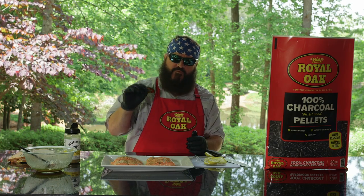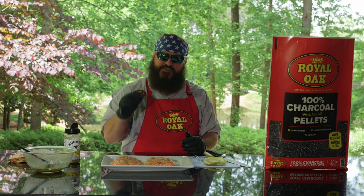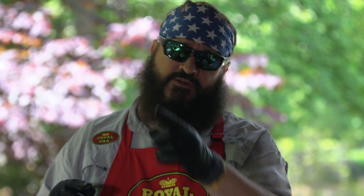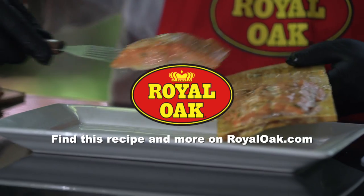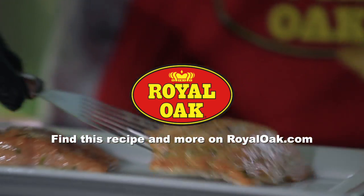Cheers. First thing you get is the acid from that lemon, and then you get the dill that comes in there, and the cedar is in the back end of that. All this together did exactly what I wanted it to with this recipe. You need to try it at home. For more recipes just like this one and to see the other ambassador series, go to royaloak.com and check it out.